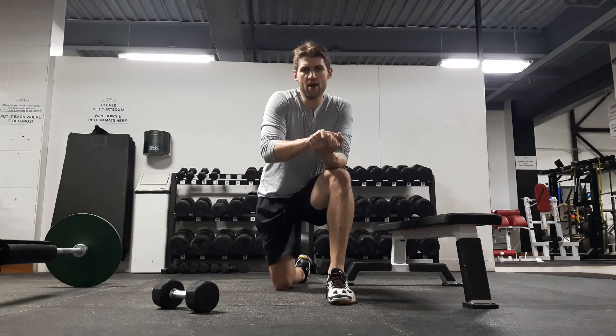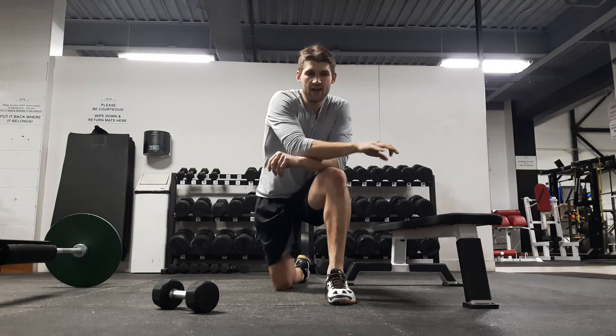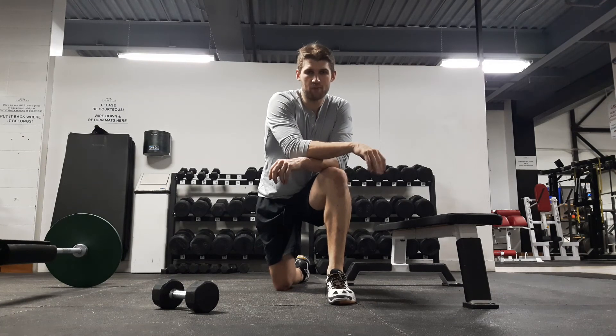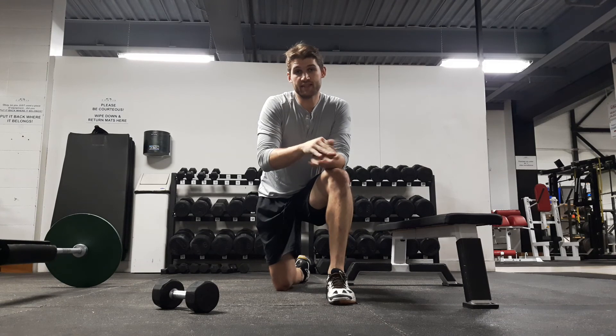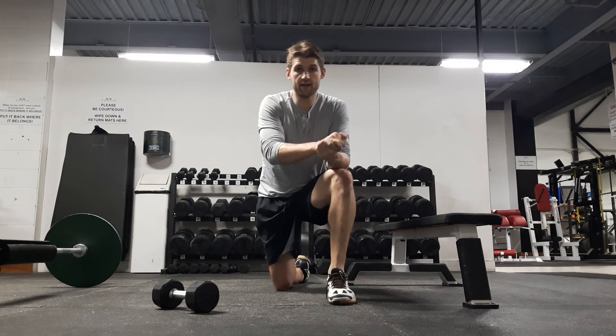As far as programming goes, we're just going to do three or four sets, usually around eight to twelve reps — maybe higher, but most people will be fried after eight to twelve. And that's about it — that's the single leg hip thrust. If you have any questions, leave some comments below or drop me a line anytime.